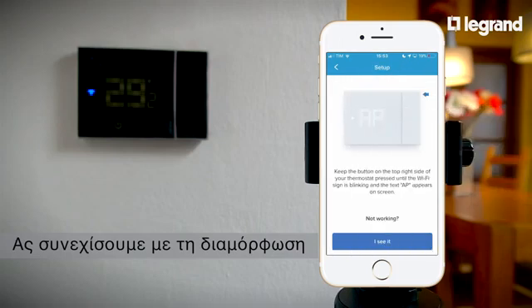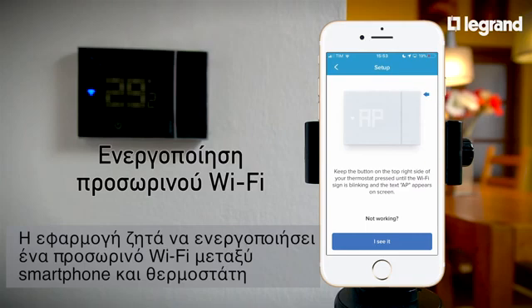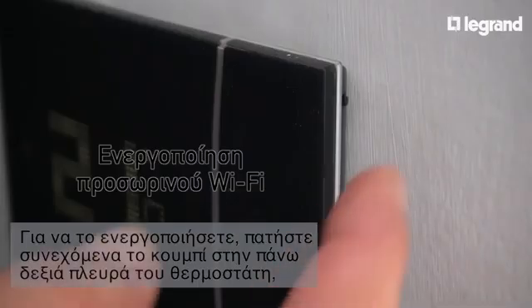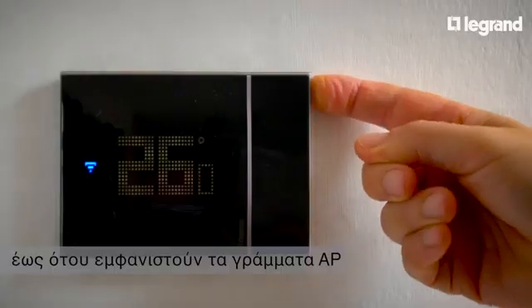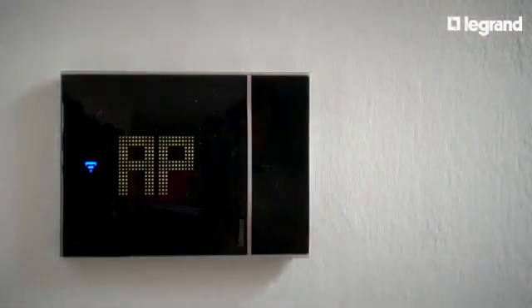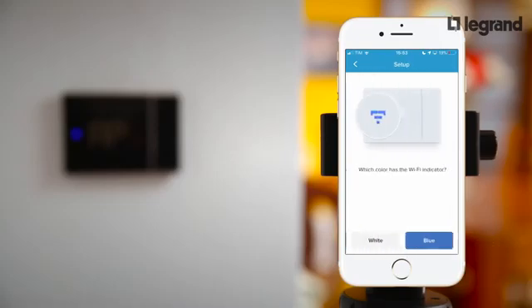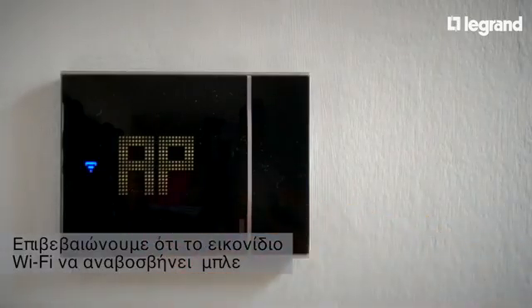Let's continue with the configuration. The app asks to activate a temporary Wi-Fi between a smartphone and the thermostat. To activate it, press and hold the button on the upper right side of the thermostat until the letters AP appear. Confirm the Wi-Fi icon is flashing blue.